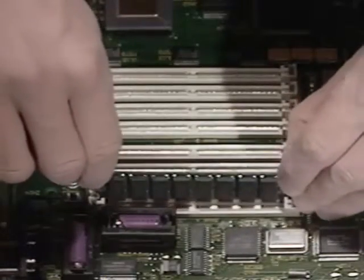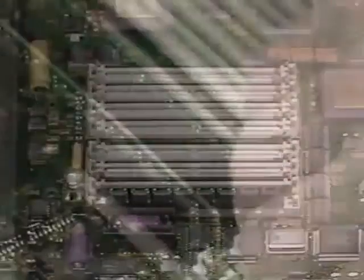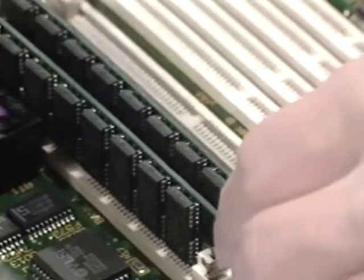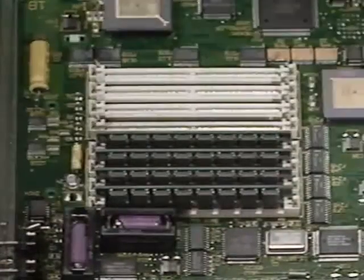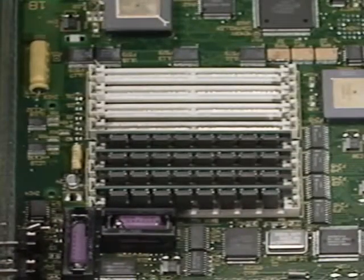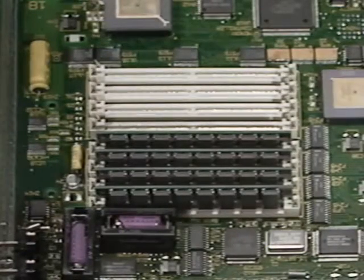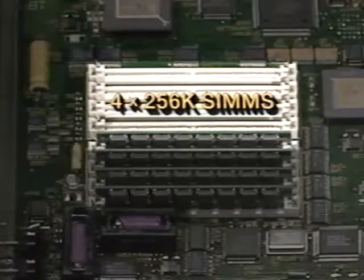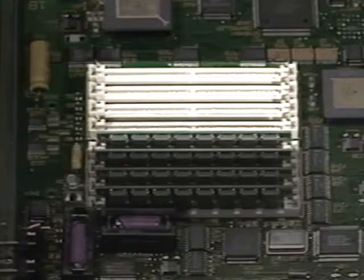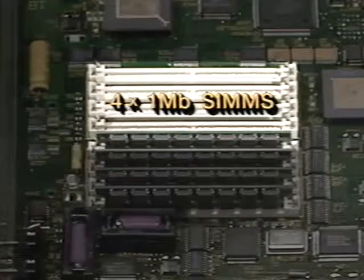Next, insert your new one megabyte SIMs into Bank A. Remember to handle them by the edges of the circuit board. You now have four one megabyte SIMs in Bank A. You can either leave Bank B empty and have just four megabytes of memory, reinstall the original 256K SIMs in Bank B for five megabytes, or install four one megabyte SIMs in Bank B for a total of eight megabytes.